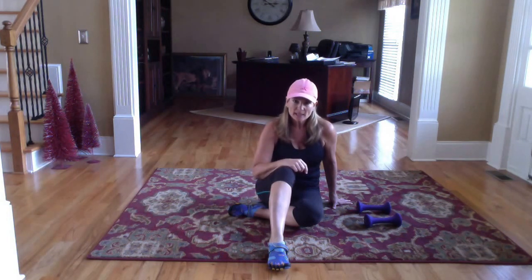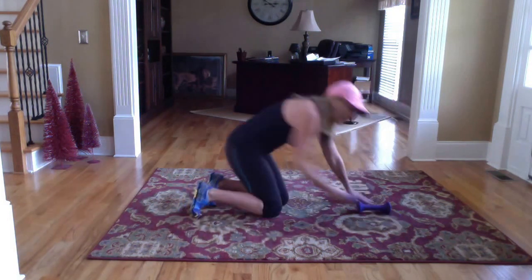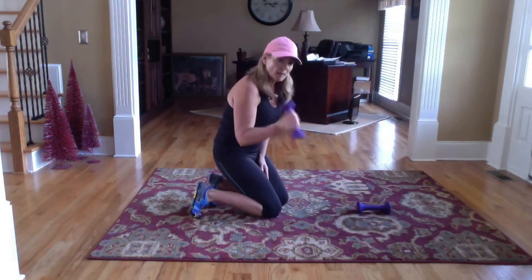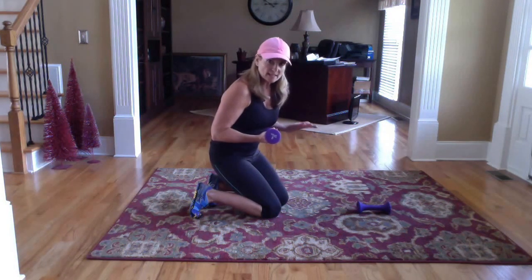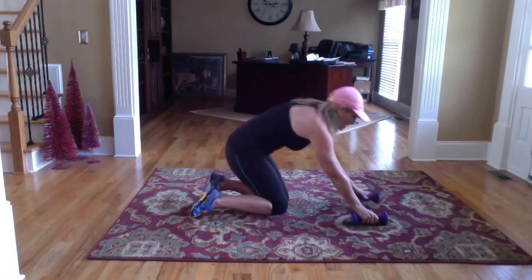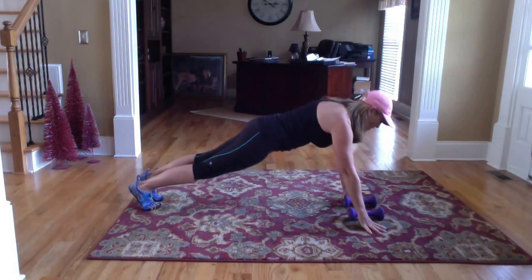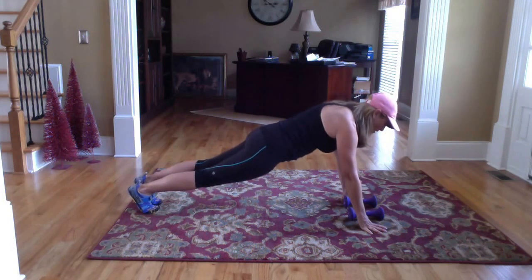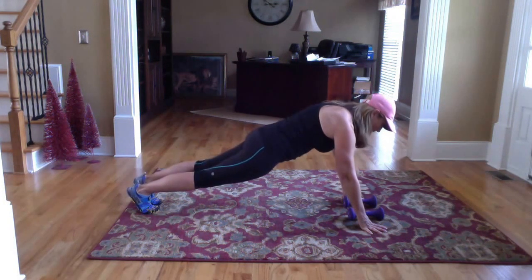So the first one is a plank with a row. I'm going to show you two different options. First option, go ahead and grab whatever weights you want — I have five pounds here. Come into your plank position and make sure that your shoulders to your heels are as straight as possible. You want to be up.